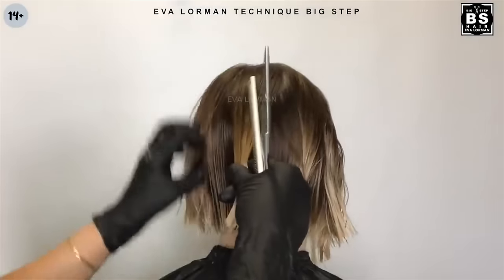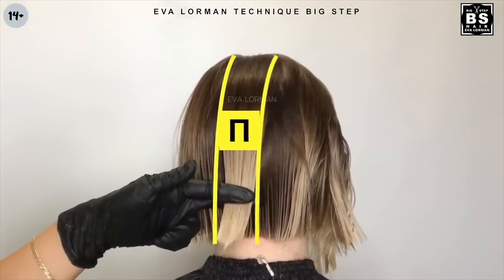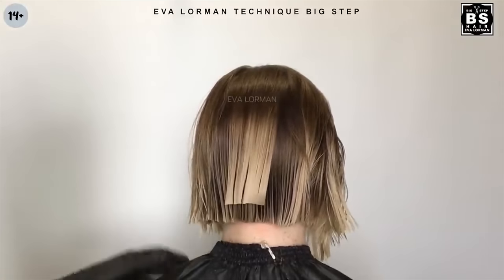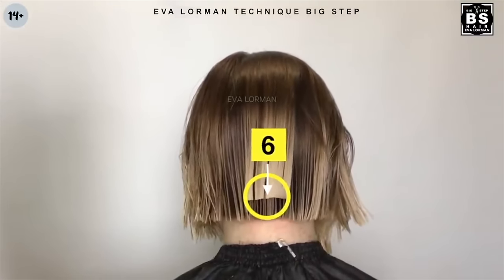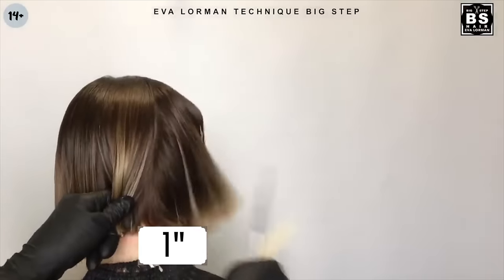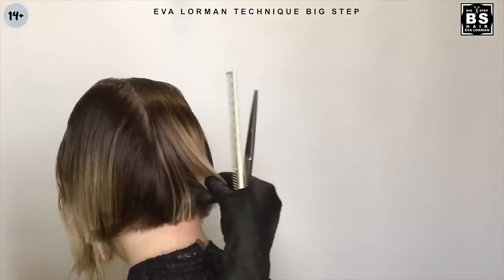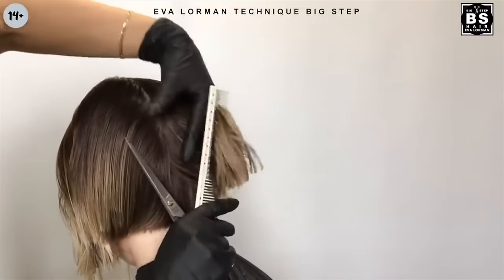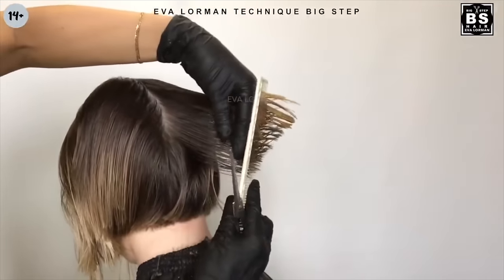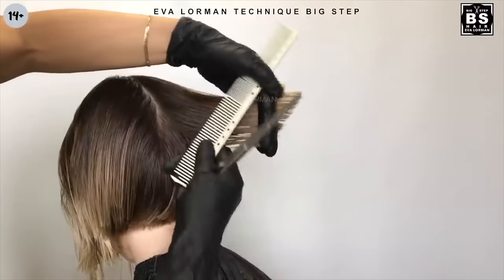Step 4: We raise the occipital area by 3cm — this is point number 6. We cut the triangle using the pointing method.